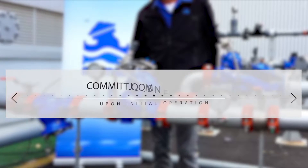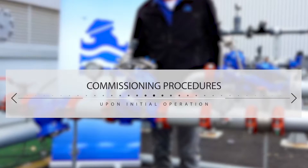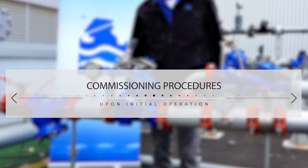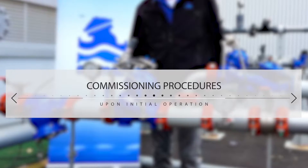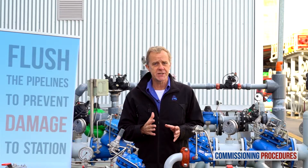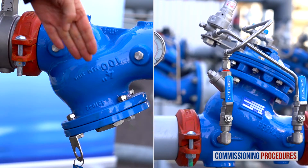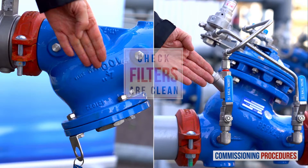Commissioning procedures should be performed when initially opening and operating a station, either for the first time as a new installation or after intrusive system maintenance. Before operating the system for the first time it is imperative to flush the pipelines. This ensures that the system is free from any debris that can cause damage or even render it inoperable. After flushing, ensure that the main strainer and the valve's control loop filters are clean.